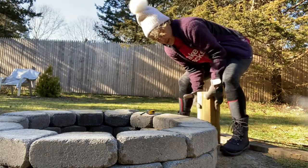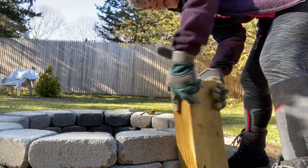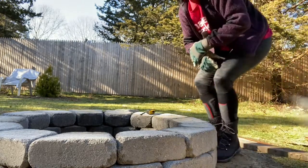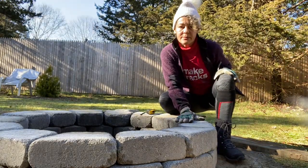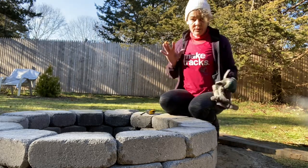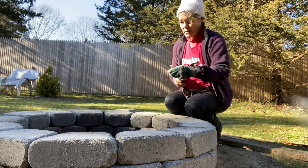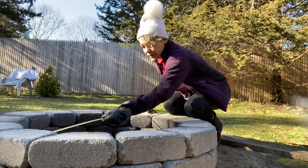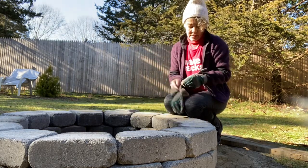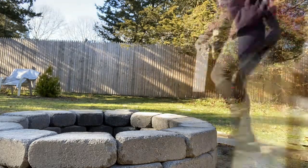I want to make sure that it's exactly 30 inches. I have not secured these blocks with the adhesive because I'm gonna wait - I can do that later. That's 31; I don't know how long it's gonna take me to get to 30.